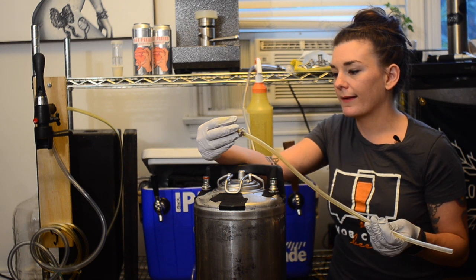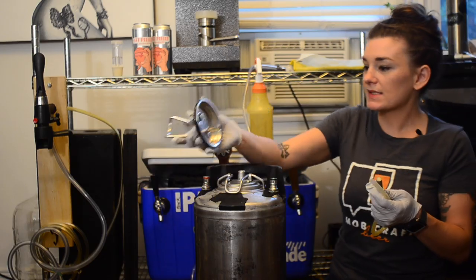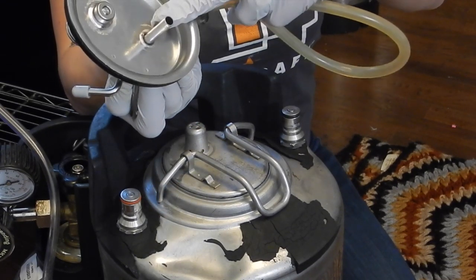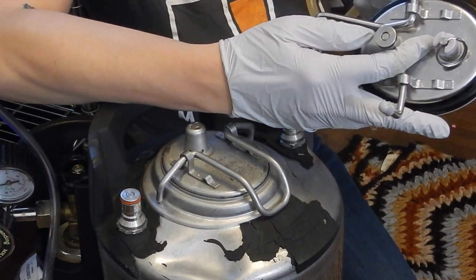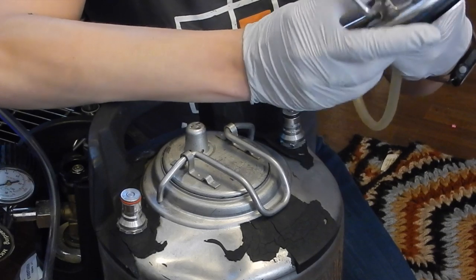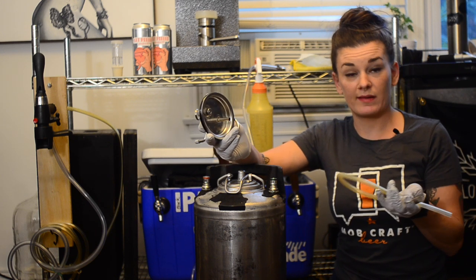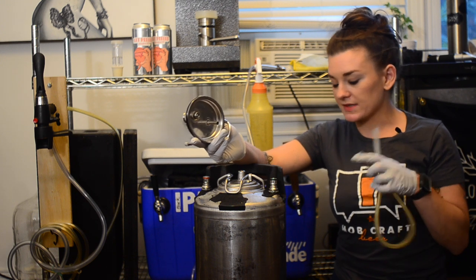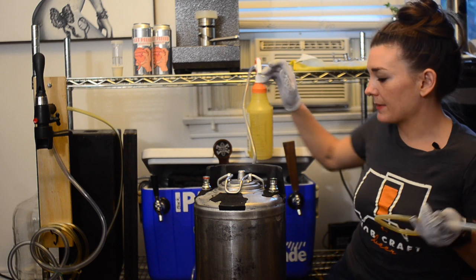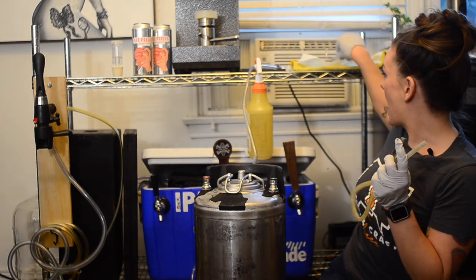Connect the tubing to the spot on the lid, then hook up the gas line to the gas post on the physical lid. I'm wearing gloves so nothing gets unsanitary — what I'm carbonating is my wet hop IPA and I really don't want it infected. I'm going to take the lid off, drop the carb stone assembly in once assembled, and purge it with CO2.